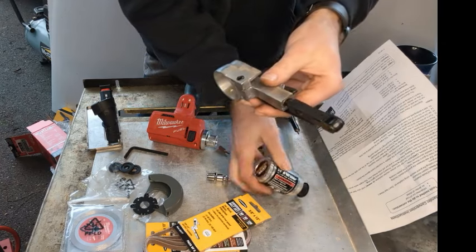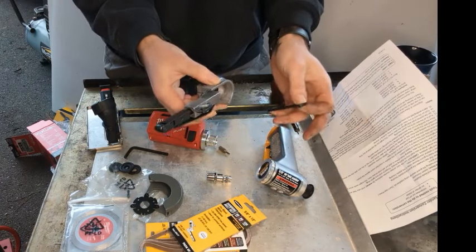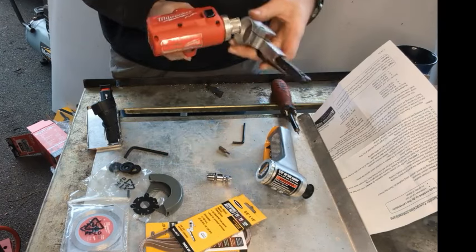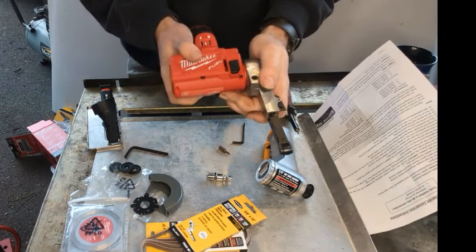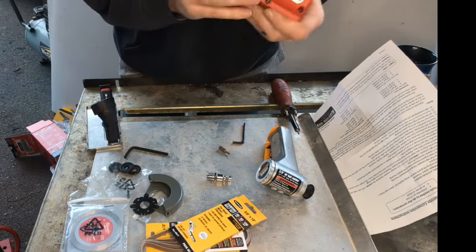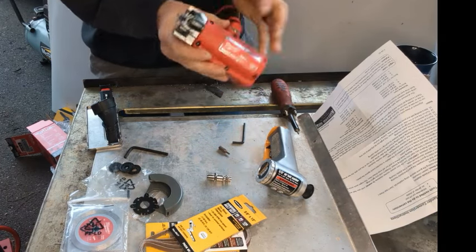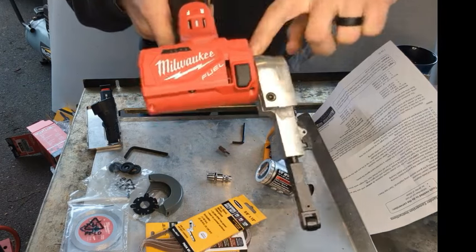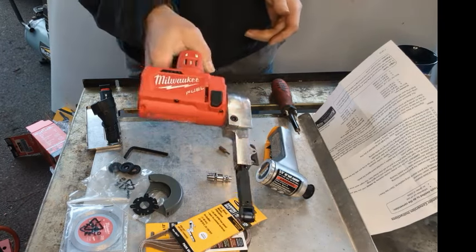They give you an allen wrench with the Harbor Freight tool. You just loosen the guard and it slides right off, and hopefully slides right onto here. It doesn't appear there's a hard stop, so I just pushed it all the way against here and it seems like it's lined up pretty good. You can kind of see what we're going to end up with. So far I'm pretty pleased with how simple this was.